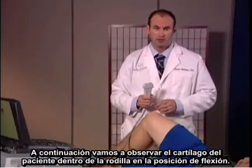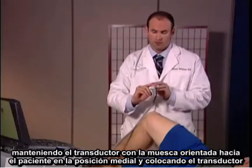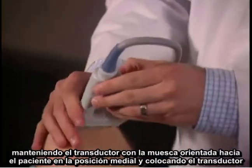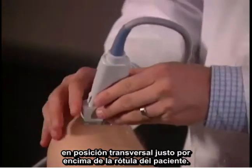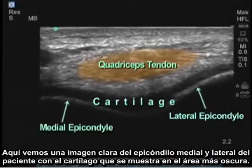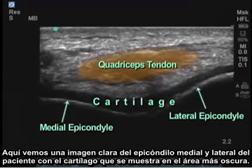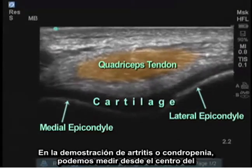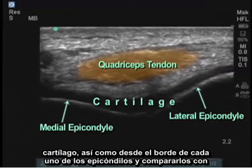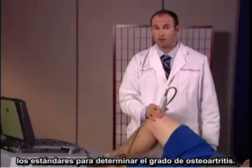Next, we're going to take a look at the patient's cartilage with the knee in the flexed position. By holding the transducer with the notch facing towards the patient in the medial position, I'm placing the probe in cross-section just above the patient's patella. Here I see a clear image of the patient's medial and lateral epicondyles with cartilage shown in the area of blackness. In demonstration of arthritis or chondropenia, we can measure from the center of the cartilage as well as at the edge of each epicondyle and compare them to standards to determine the grade of osteoarthritis.